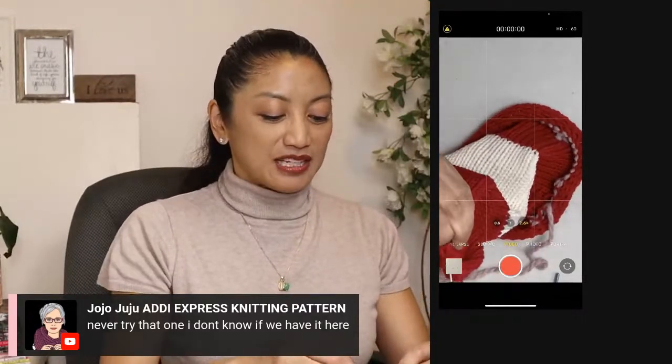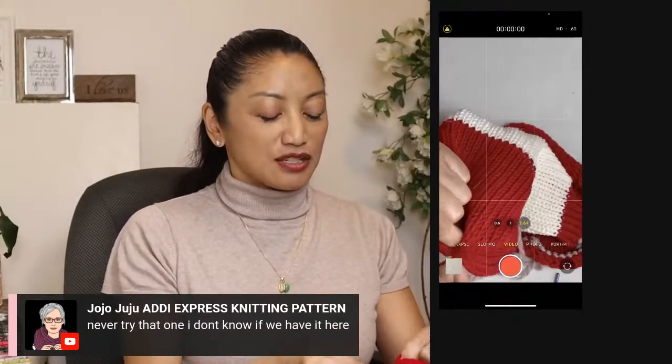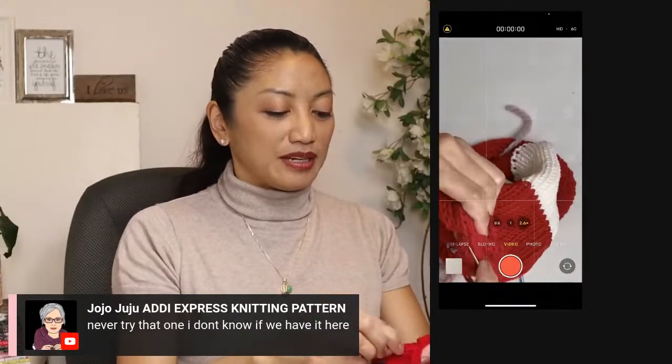Have five of these ready under your tree for adults and children. This Christmas, you'll never forget to give somebody something because you'll always have a gift.